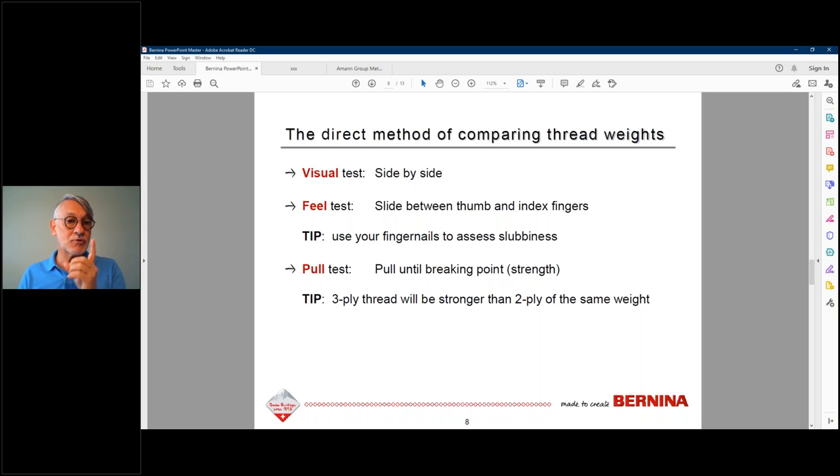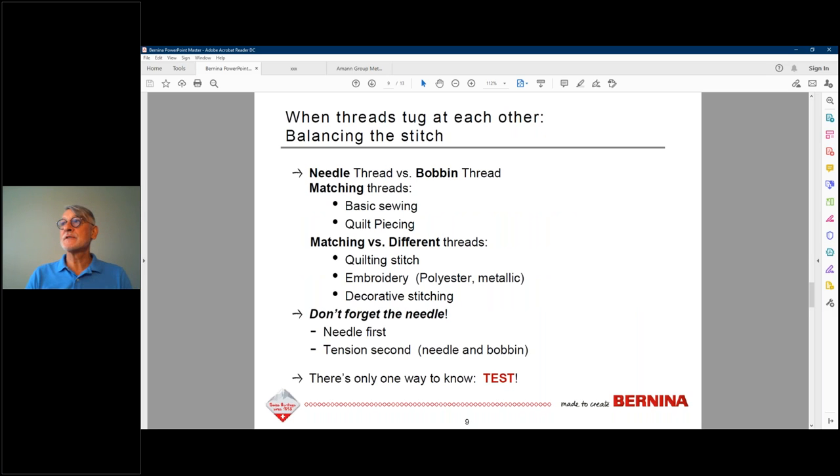Silk thread tends to be stronger than cotton because silk fibers are longer — a cocoon is one continuous strand, giving you nice long fibers. Silk is more expensive, has a beautiful sheen, and is less vulnerable to degradation over time than cotton. But fresh is always best for natural fiber threads.